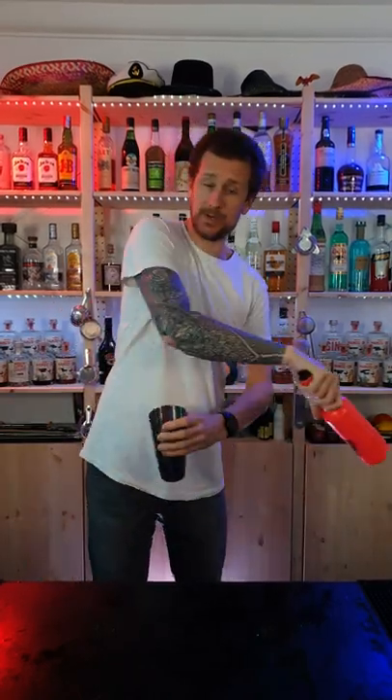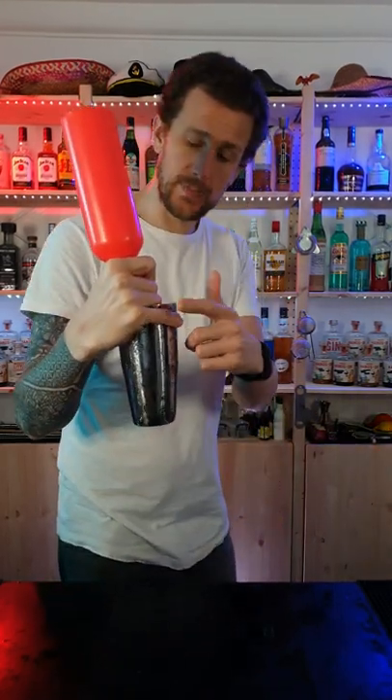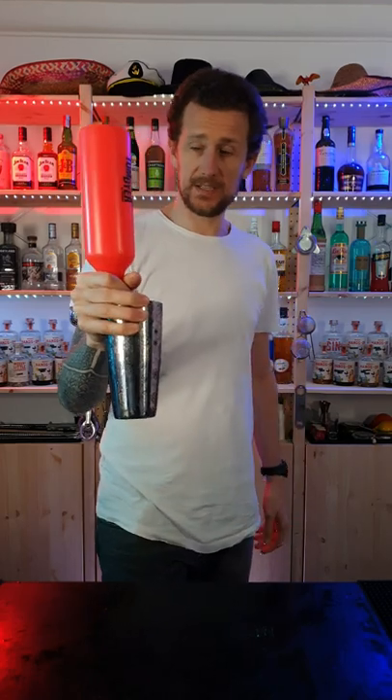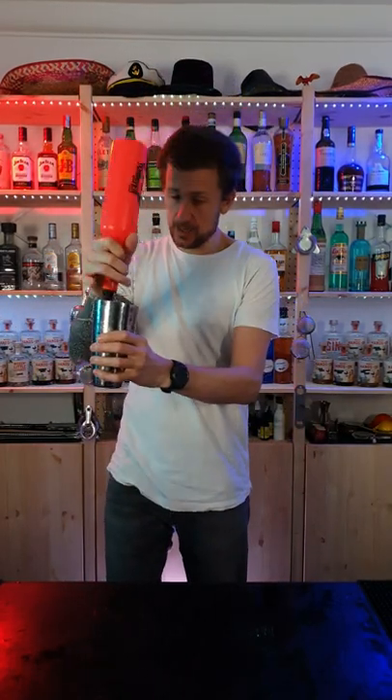You see the bottle is not doing anything, but once I've got there I want to come over and I'm going to grab the shaker with my little finger. You can use all the fingers if you want — however you feel comfortable. So that first step is like this. Pour.